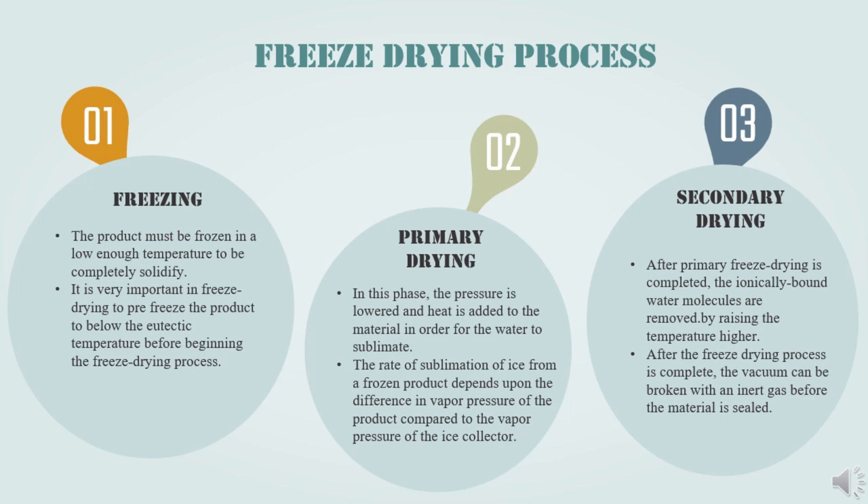At the primary drying phase, the pressure is lowered and heat is added to the material so that the water sublimes. The rate of sublimation of ice from a frozen product depends on the difference in vapor pressure of the product compared to the vapor pressure of the ice collector. Primary drying can be a slow process, and too much heat can alter the structure of the material.